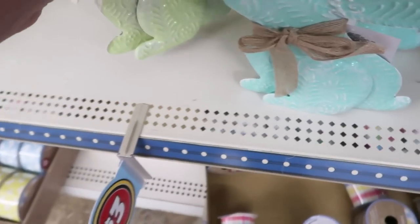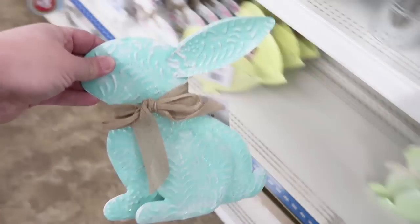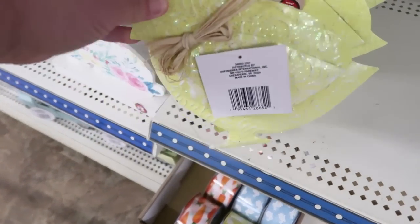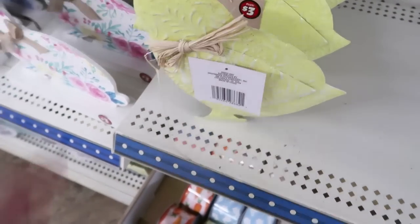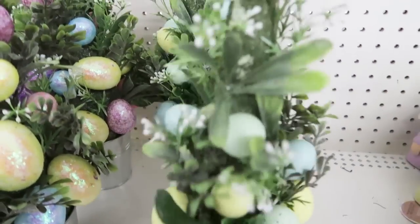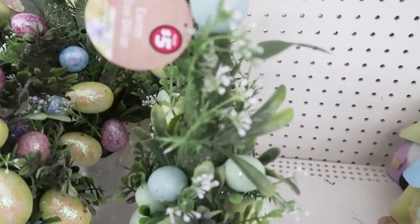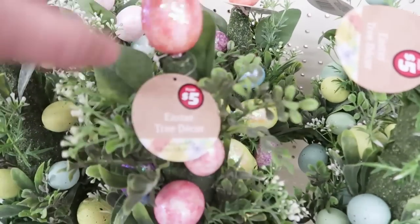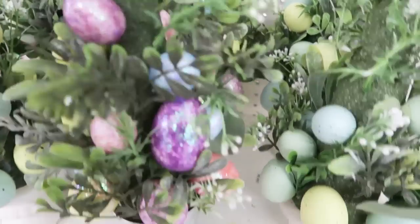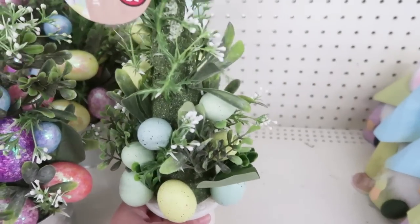I probably honestly would paint these white — I'm just a girl who likes white on her bunnies. They also have a chick, which I love — that's cute. These ones are a little skimpy, I'll be honest, for $5. You can see that they have a lot of bald spots on those, so I don't know if that's a good deal, but it's cute.